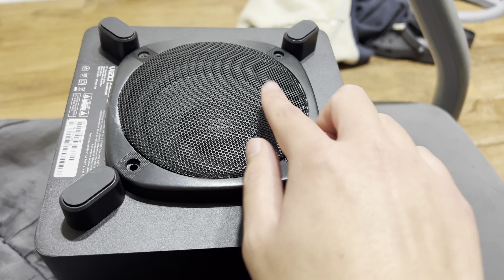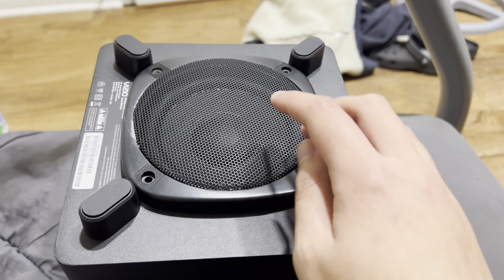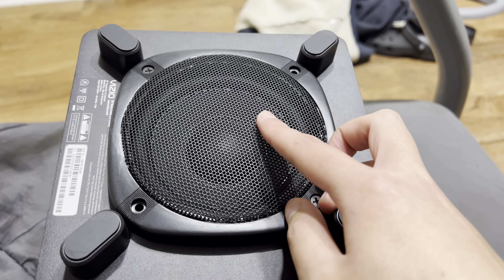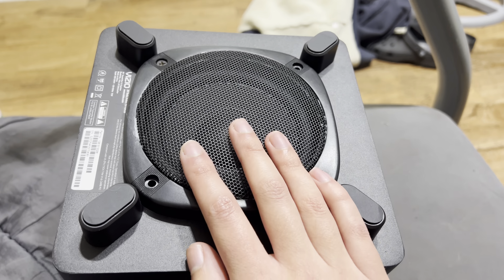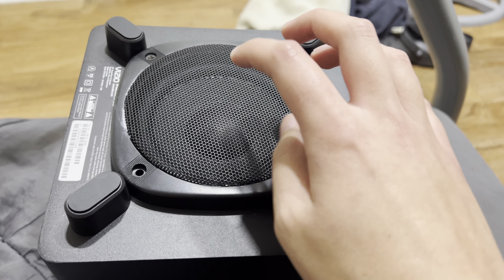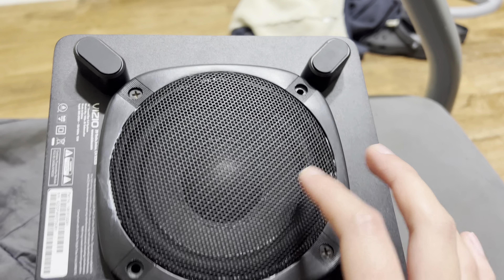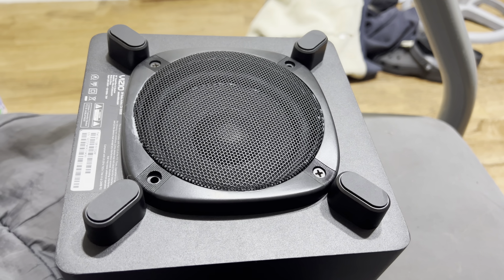The subwoofer grill is an inch away from the cone so it will not hit the grill, and the holes are big enough for the subwoofer to move the air. I'm glad this worked — there's a lot of protection on it now. I paid like $200 for the soundbar and it's worth it. Thanks for watching.